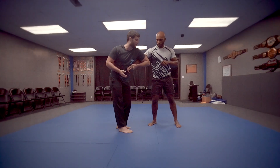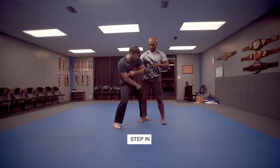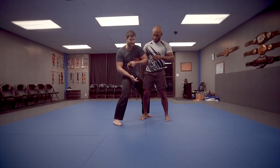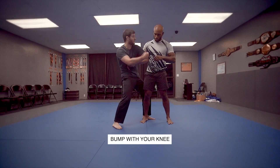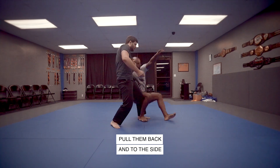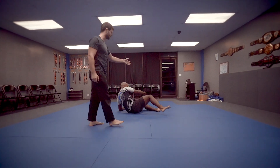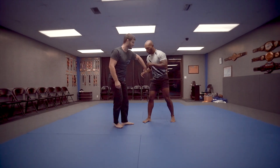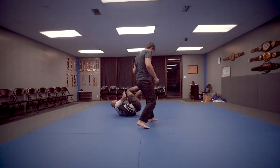Now I bring that elbow over the top. Now I'm going to step in, and then I bring this knee behind his knee. Now this is a simple version of this takedown. I'm going to bump and then just pull him back into the side, just like that. So let's do that one more time — over the top, step in, bump, turn to the side.